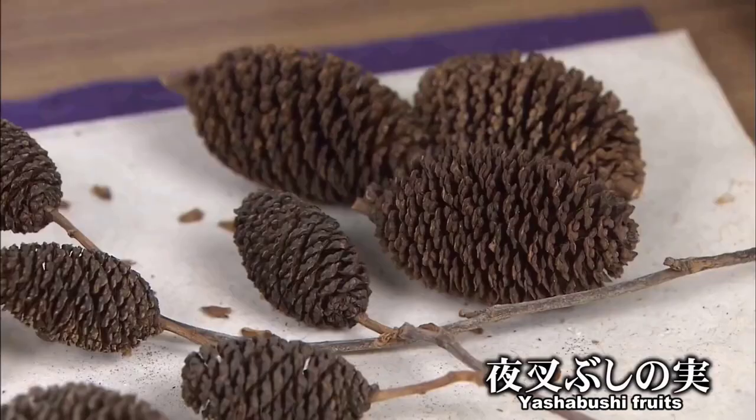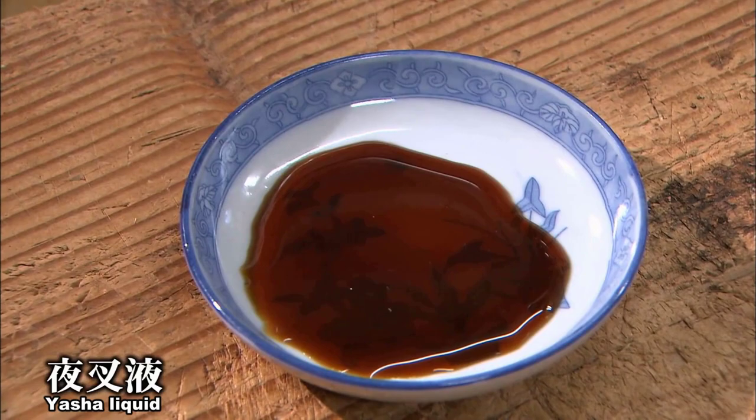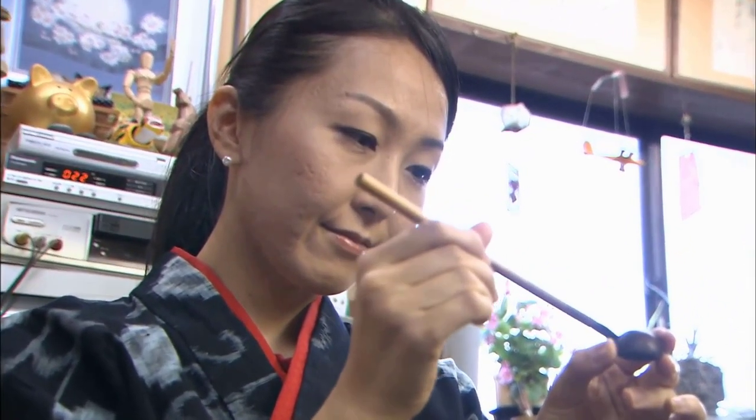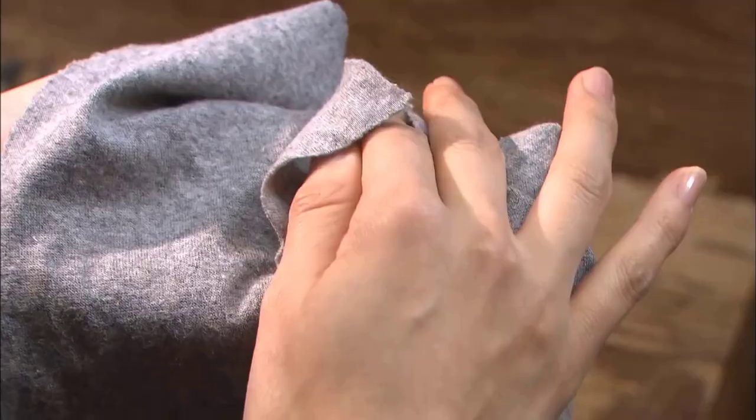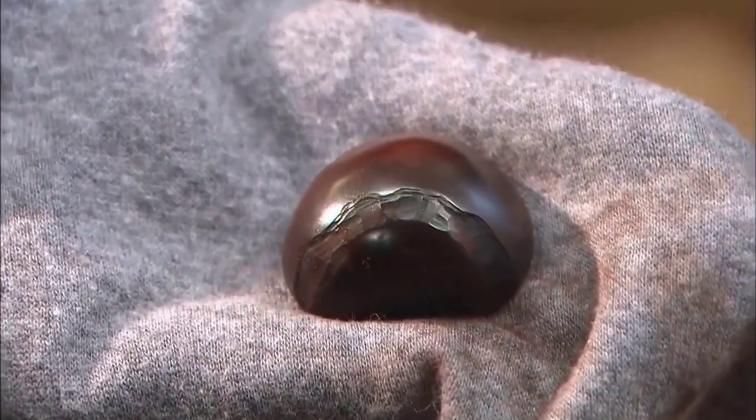Next, she applies a liquid made from boiling Yashibushi fruits on top. It's said that this stabilizes the color. The colored chestnut netsuke exudes a splendid shine.